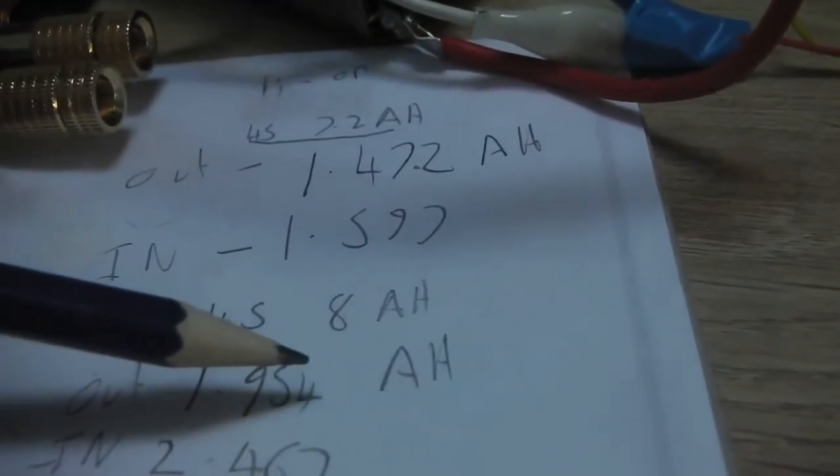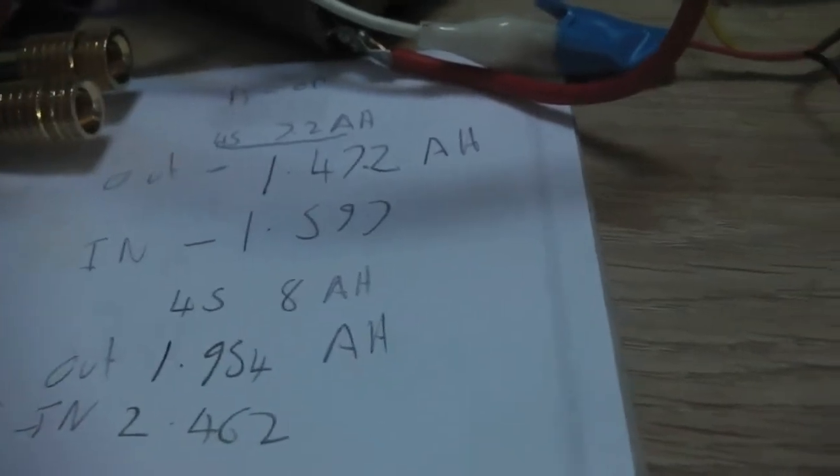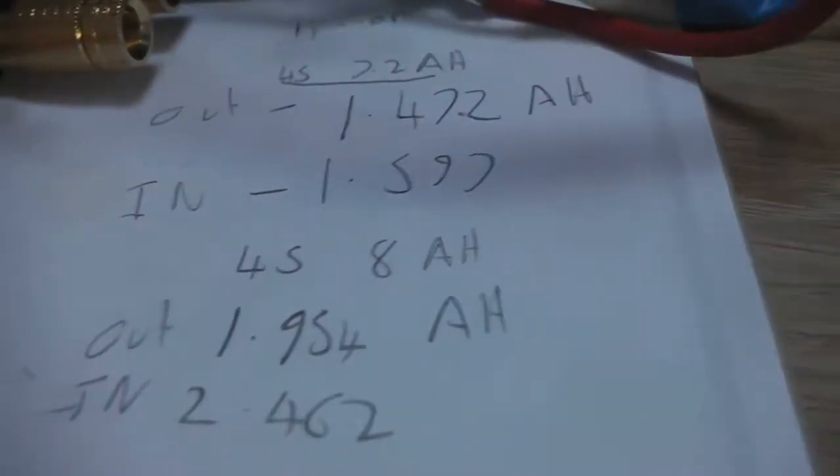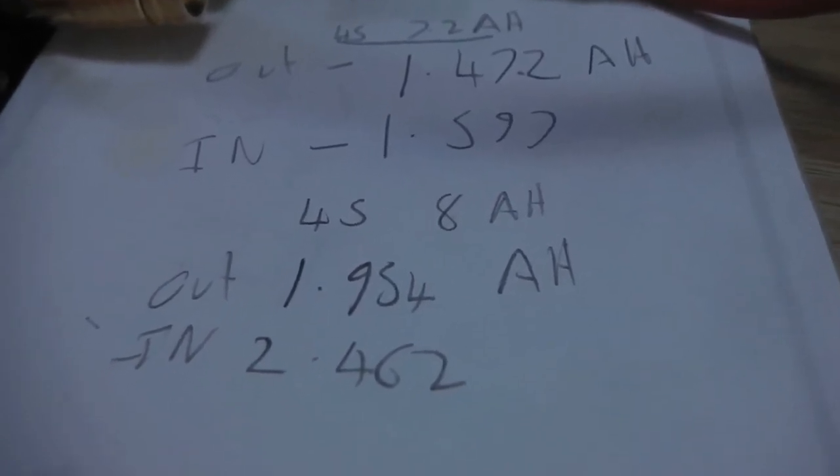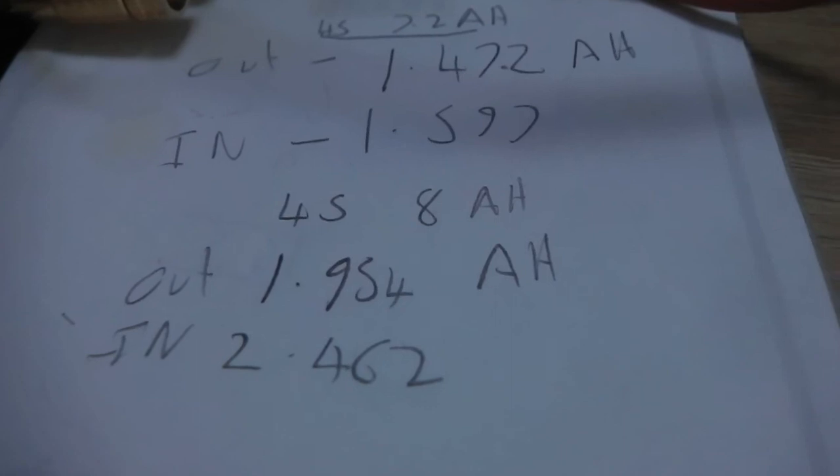I'm going to leave this video here - thank you very much for watching. I'm going to test it with a 7 amp hour lead acid at the 1 amp discharge rate to see how much I draw off and how much I need to charge it, and do a comparison. Anyway, thank you for watching - please subscribe, comment and rate, and I'll see you in the next video.